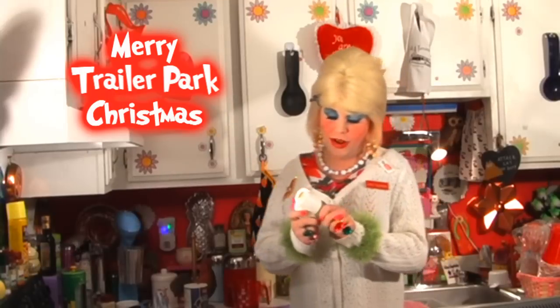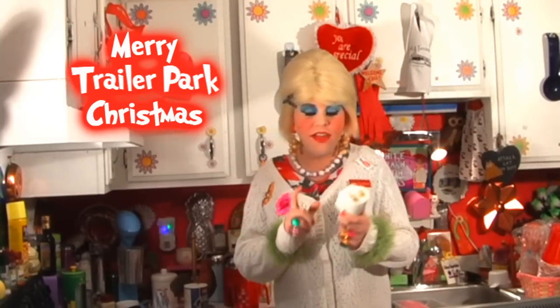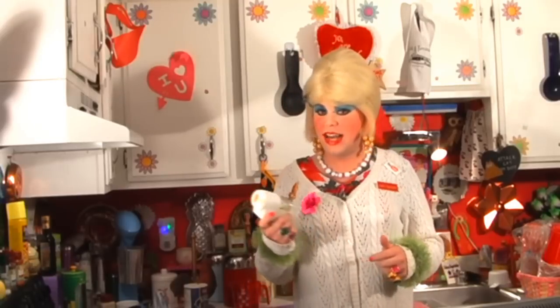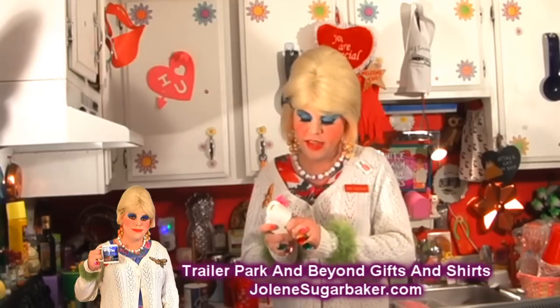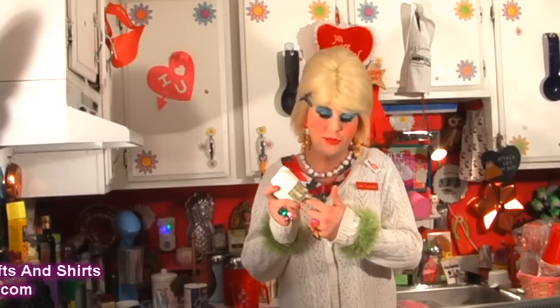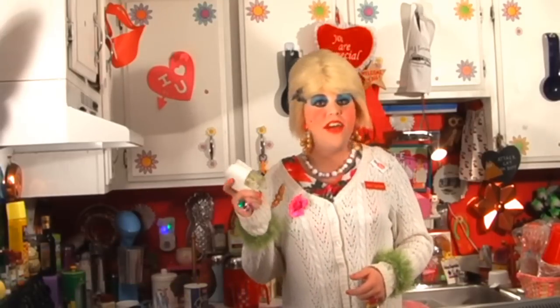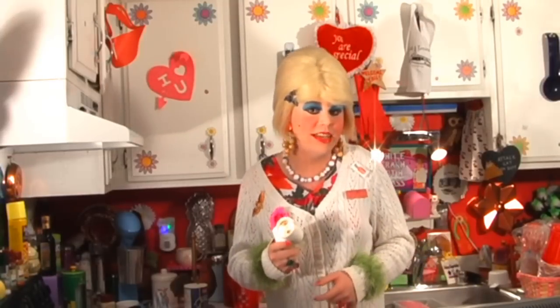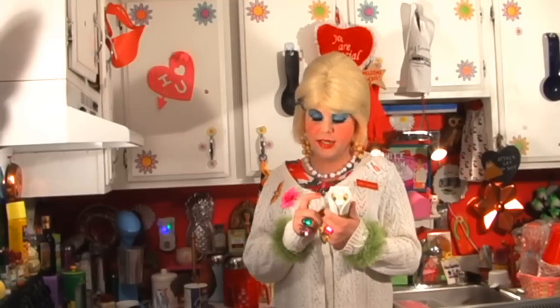I really like those scenty things — they really make my trailer smell good. They get you: the little dispensers are like a dollar, and then they get you for the refills — $7 for the refills with the oil in them. That gets expensive after a while, and they say they last 30 days. I don't believe that because I'm always changing them.